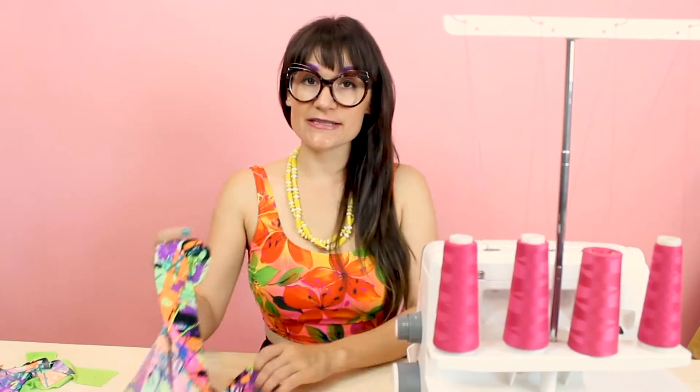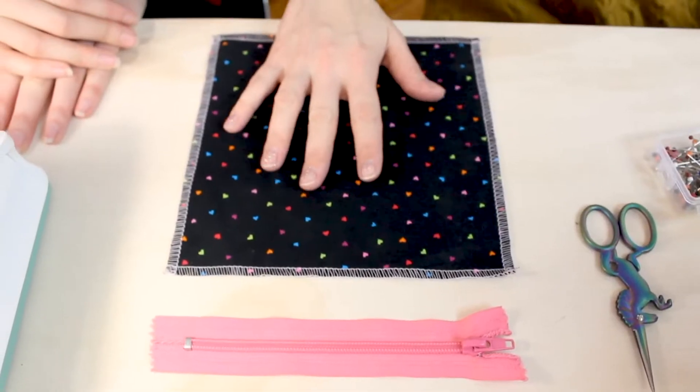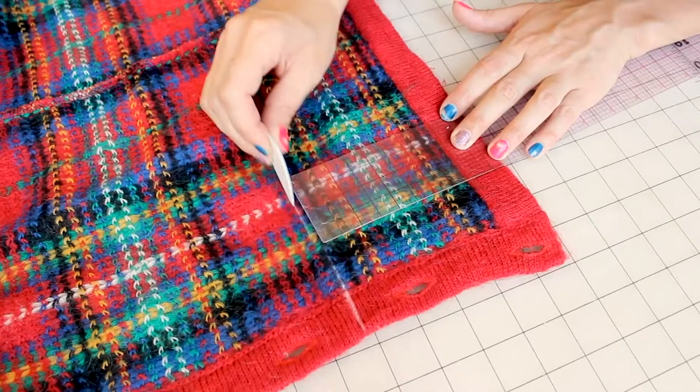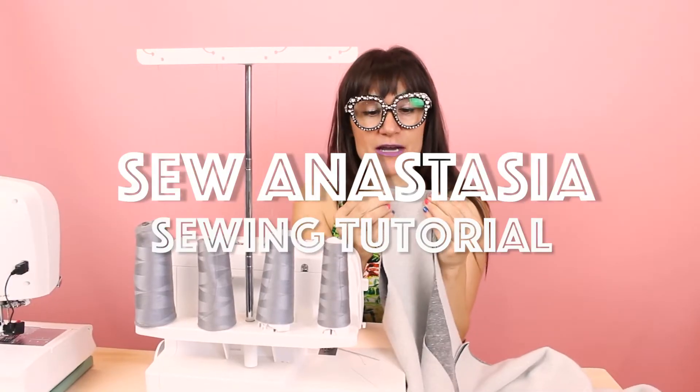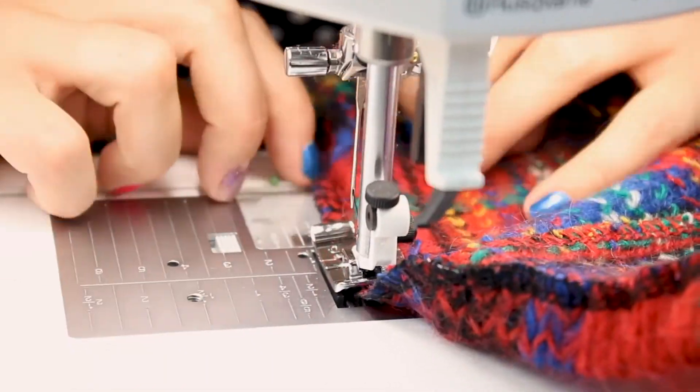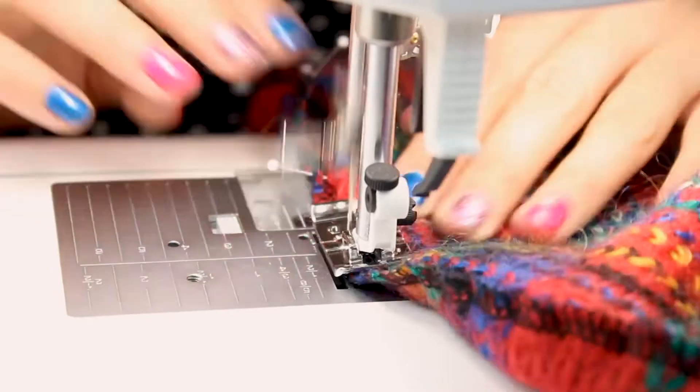Hi, I'm Anastasia Chatzka, a fashion designer with over 20 years of experience and a sewing educator. And I'm really excited you're here to share another sewing adventure with me today. Welcome to Sewing Anastasia.